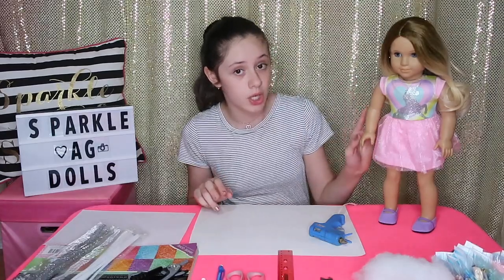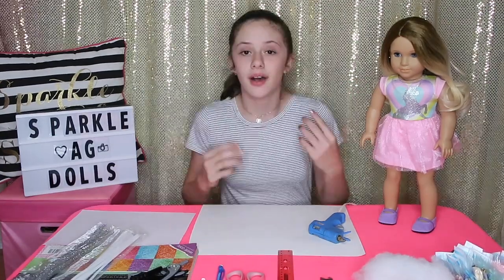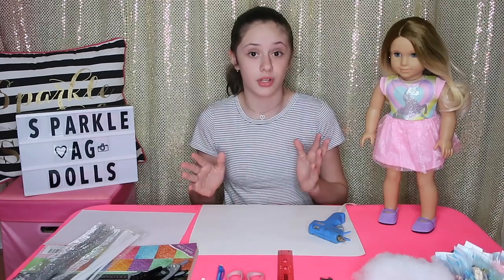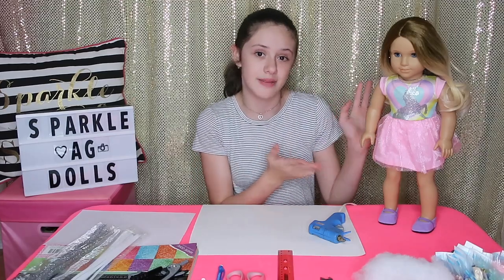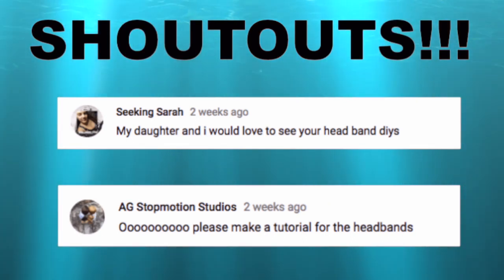She's going to be wearing this unicorn outfit that matches the outfit I used for making Ella, my unicorn doll, in my customization video. It's just this adorable little unicorn dress with these purple shoes. And when I made Ella, I asked if you guys wanted me to teach you how to make a unicorn headband for the 18-inch dolls. Big shout out to Seeking Sarah and AG Stop Masha Studios who requested this video.